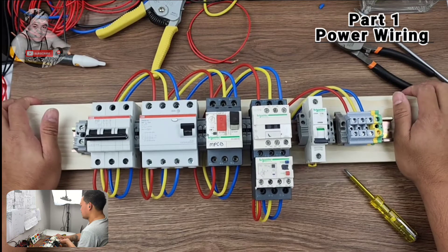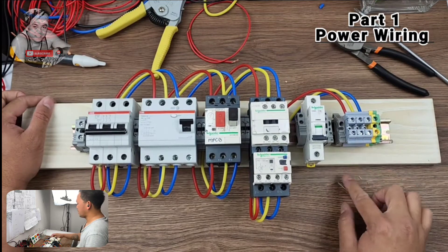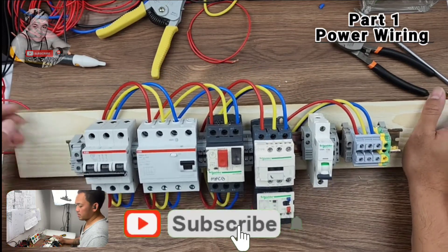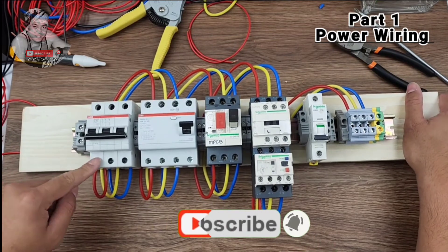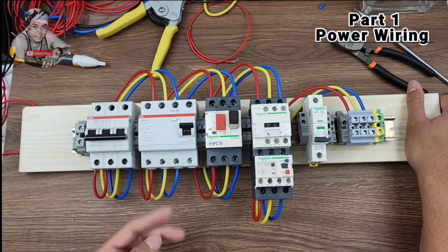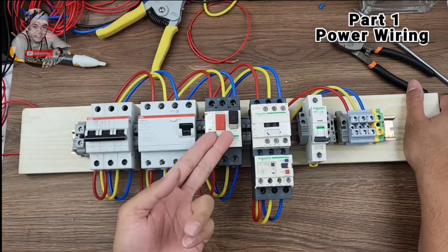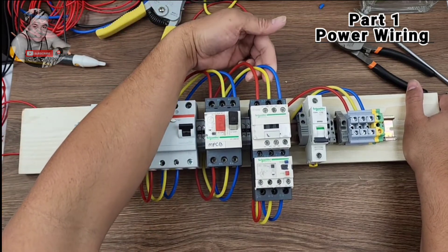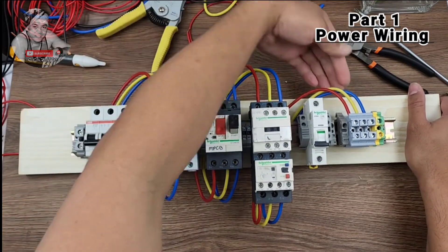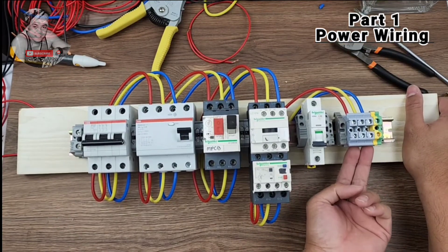The 3rd terminal — this is the DOL power wiring now completed. Your motor or load connects here at terminals 1, 2, 3 — red, yellow, blue — and this is for the earth. So the path is: MCB load side to ELCB line side, ELCB load side to MPCB line side, MPCB load side to the contactor line side, and out to overload, then connect to DOL terminal. From the DOL terminal is the output — the pump power will be here.